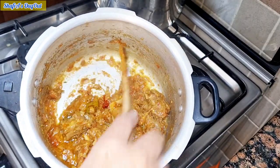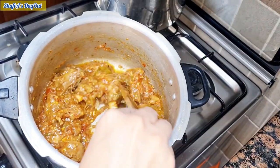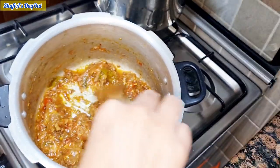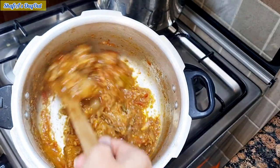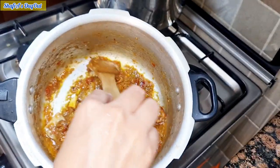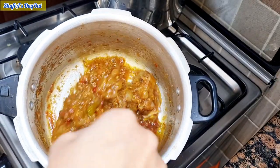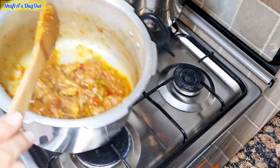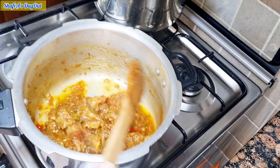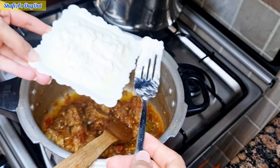We will add yogurt — you can add curd — it should be thick. I will add the yogurt now. This is why I have to reduce the flame first. If you add yogurt on high flame, it will curdle and become watery.